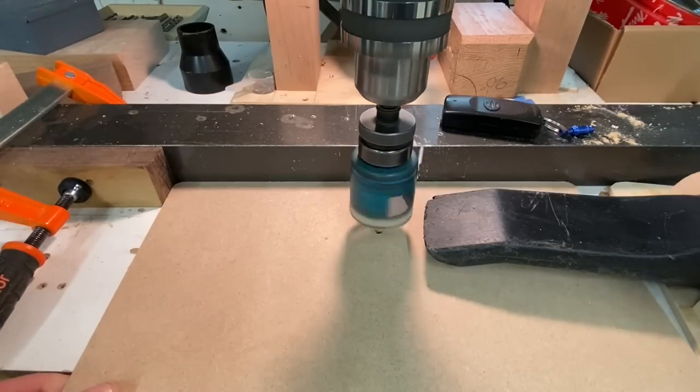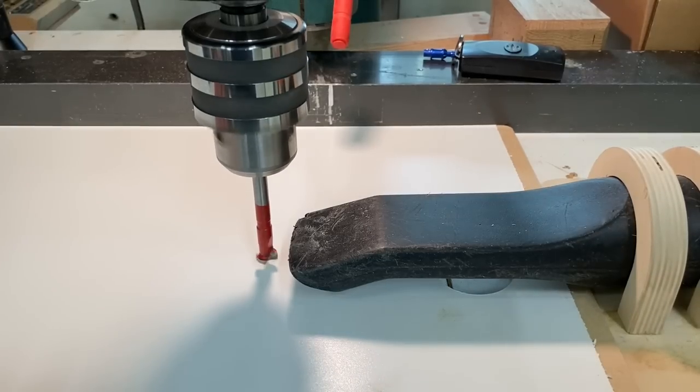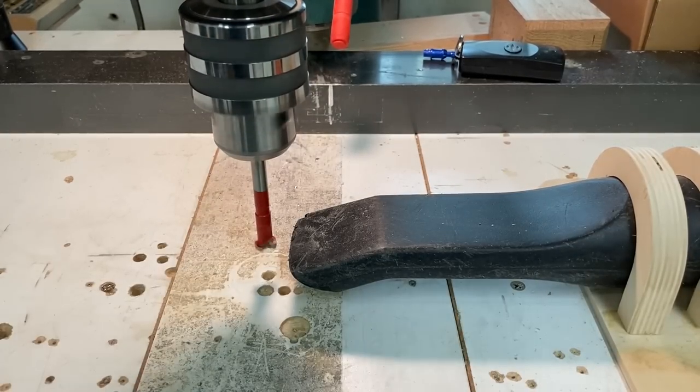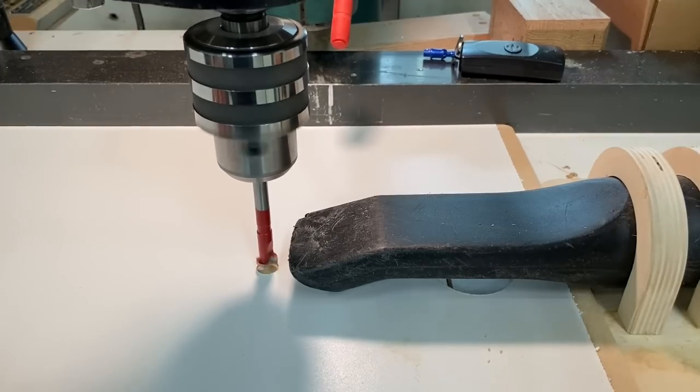Nothing too tricky here — just drilling some access holes to push the blades out. I love this little remote; it's basically a switched outlet with a remote that I use for my shop vac. Here I'm drilling a small hole and adding a dowel — this is what will keep the blades in place.